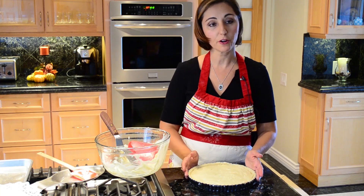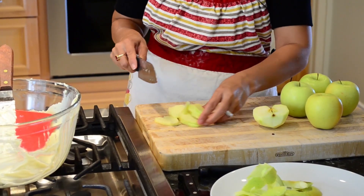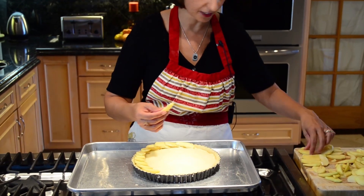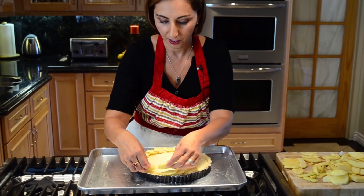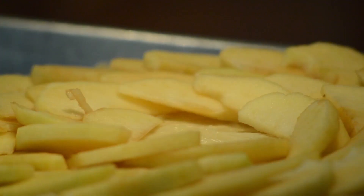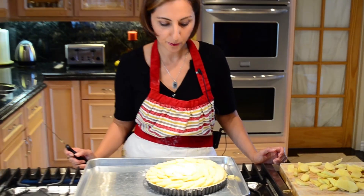Now we can go ahead and peel our apples, cut our apples, and place them nicely onto our custard filling. I've started placing the apples on the custard filling, starting right on the outer edge, and then placing the apples right on top of each other like this, continuing all the way around. And there you go — the apples are placed nicely on top of our custard filling and then we can place it in the oven.